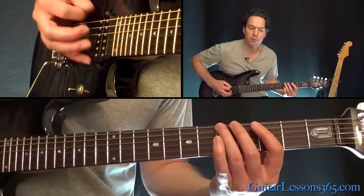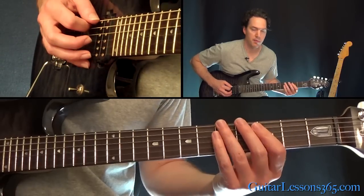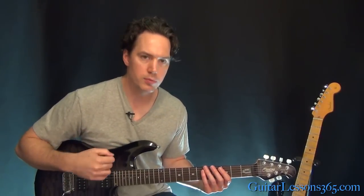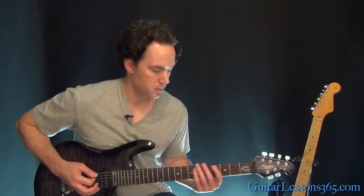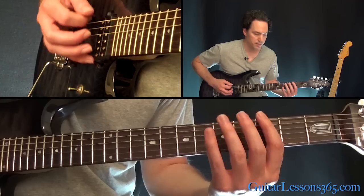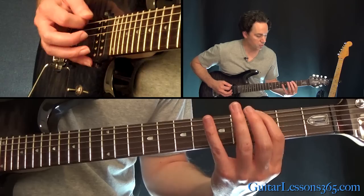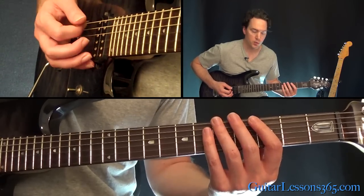Then hammer 3 to 5. Then open string, then back to the 5th fret. It's really important to kind of hum this a little bit, because it's just really three notes but you've got to lock in with it. Then we're going to just descend 5, 3, 0. Then 3, 0, and then another hammer 3 to 5.